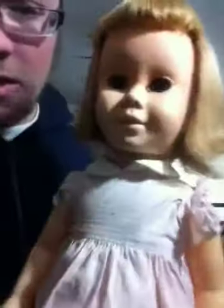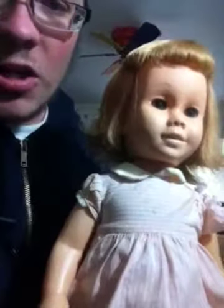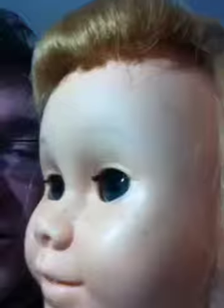Hey everyone, it's me again, and this is the other doll, my next Chatty. As you can see, her eyes have decolored to a very deep greenish color. They were bright blue, like the Chatty in my first video, but this is how I got her.